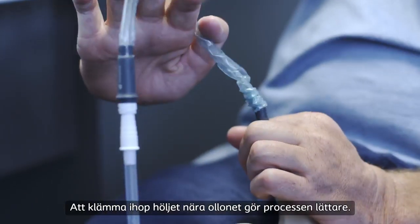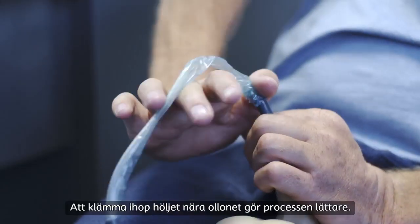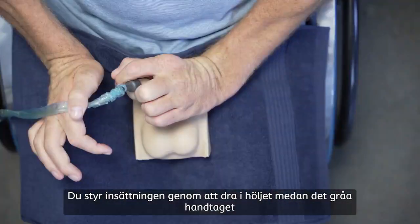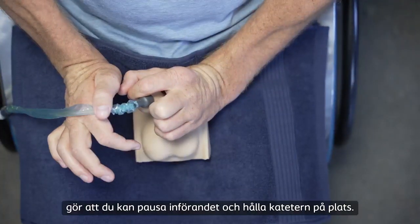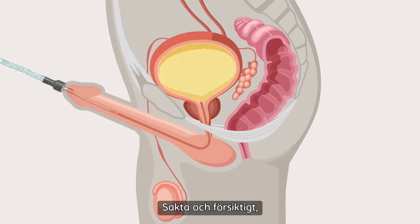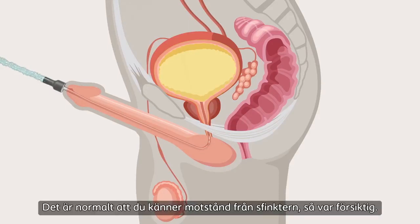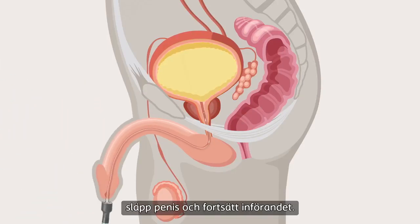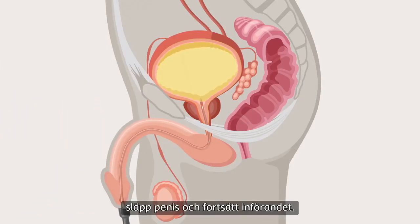Pinching the sleeve close to the head of the penis makes the process easier. You control the insertion by pulling the sleeve, while the grey handle allows you to pause insertion and hold the catheter in position. Slowly and gently insert the catheter into the urethra. It's normal that you feel resistance from the sphincter, so be gentle. When you're about halfway through, release the lift of your penis and continue the insertion.